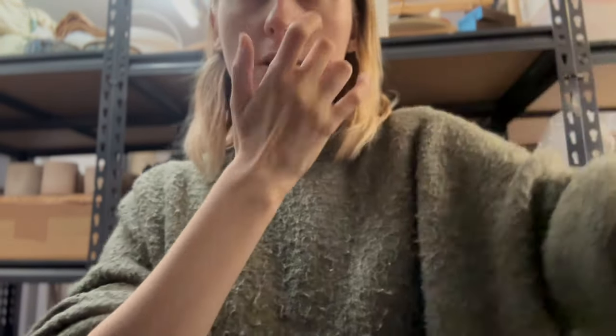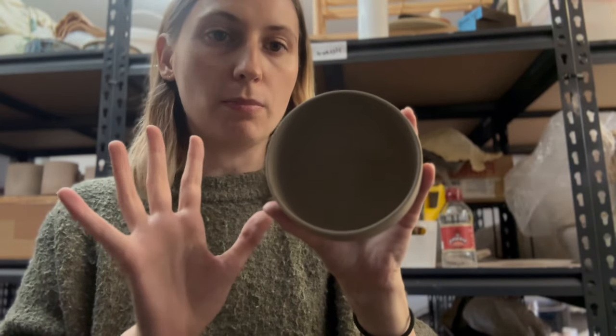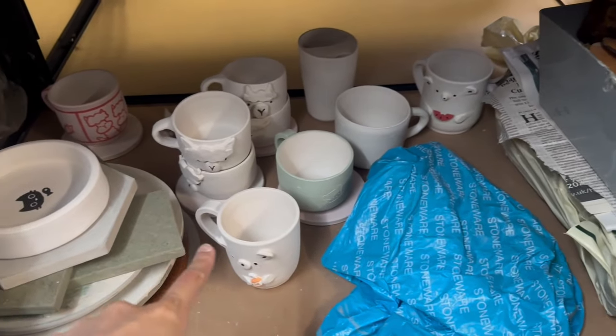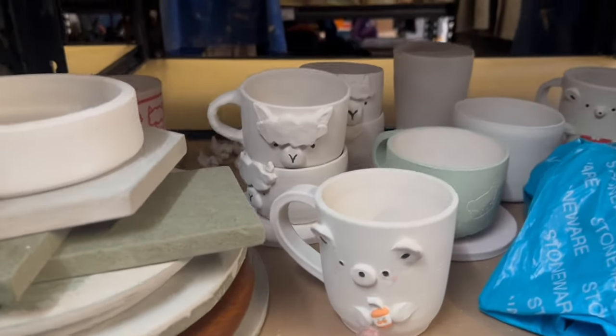And then I just trimmed up this bowl. I was going to put something on it but I've decided against it. All of our bisque stuff has come out, so I'll show you that. We've got our little guy — he's so cute.